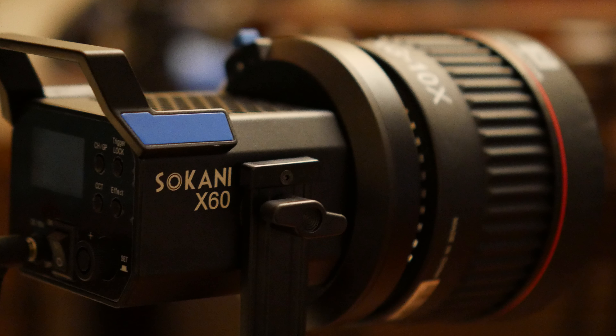So first let's look at the light. Right here is the Sokani X60. It's pretty small — it's almost half the size of the Godox SL60W and Aputure 120D. It's actually a little bit brighter than both of those lights as well, and it's also got effects.